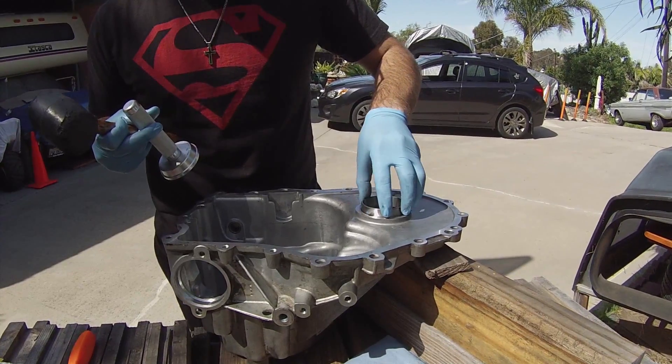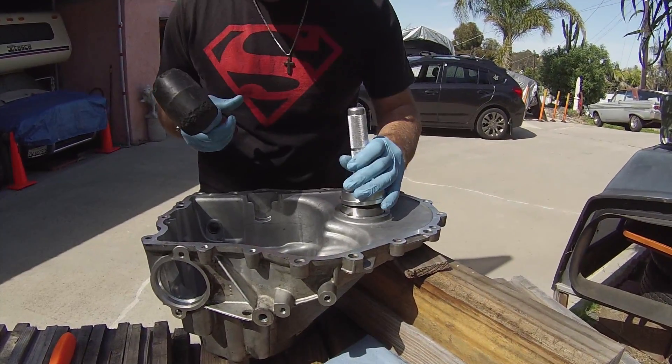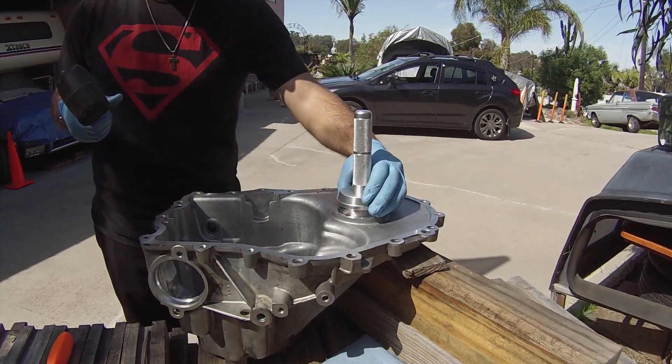We should put some lube on this. We could also put it in the freezer — it would shrink it and then just pop in.